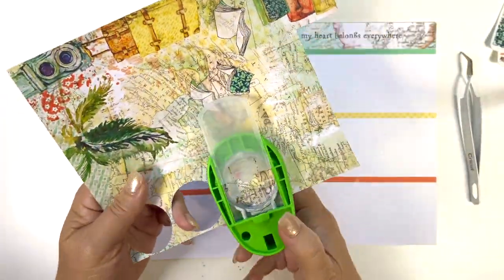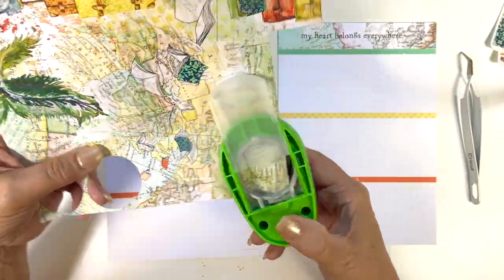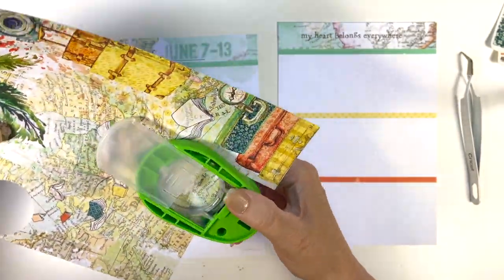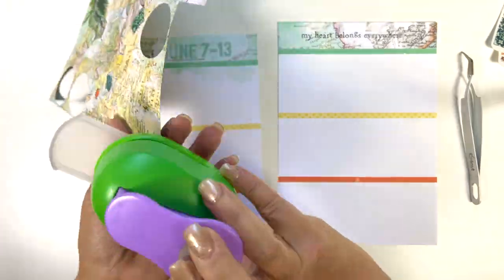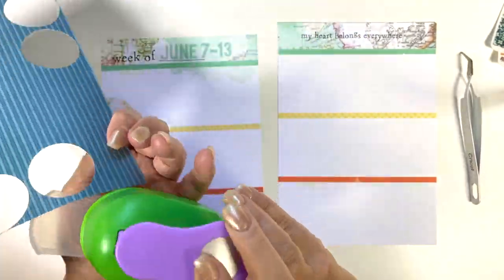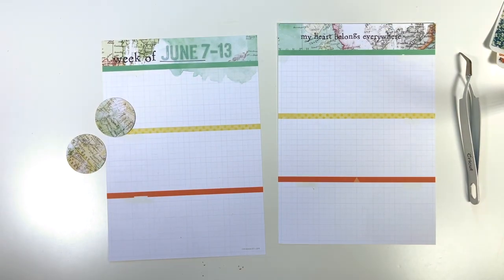So I have June 7th through 13th, and then the next thing I did was take a piece of the planner paper and punch circles out of it with my hole punch. It's a one and a half inch hole punch.